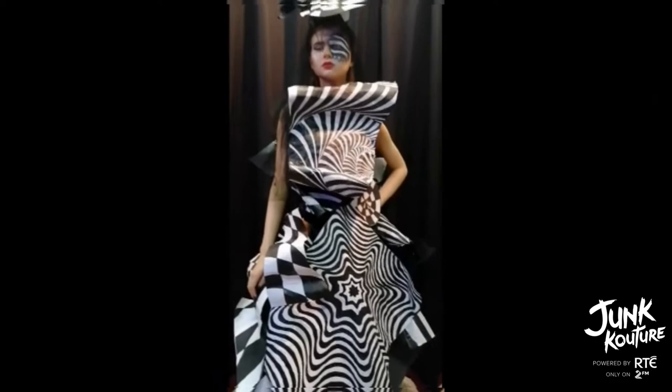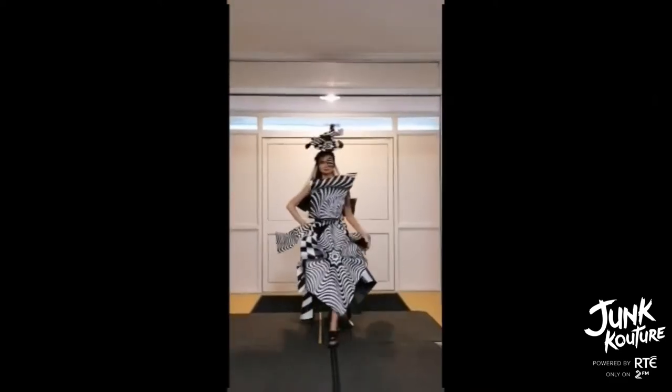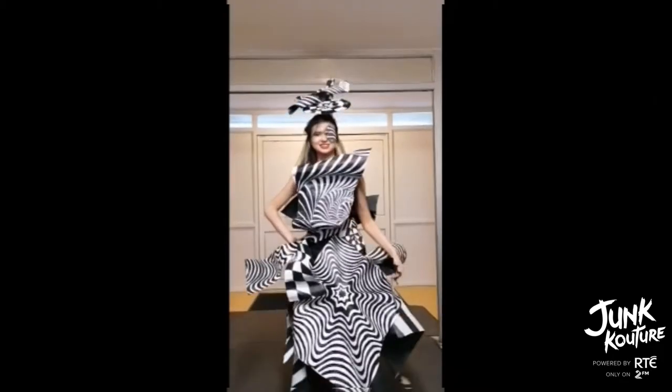Our team consists of Alva Gallagher, Mourin Igo, and Laura O'Hara. We were inspired by the optical illusion in Alice in Wonderland and its hypnotic, idealistic world. We incorporated the black and white as Alice sees these colours while entering Wonderland.